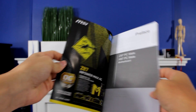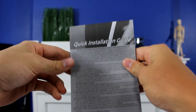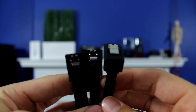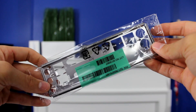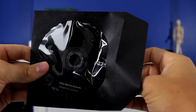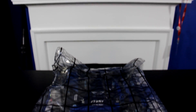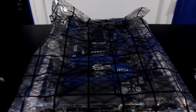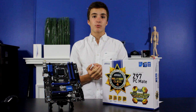In the box you get a very useful user guide that will come in handy when installing RAM or troubleshooting, a not-so-important quick installation guide, some SATA cables that you need for parts like storage drives, an IO shield to put in your case, the driver disk that is useful initially but you should always replace it with up-to-date drivers, and of course the motherboard itself in an anti-static bag.